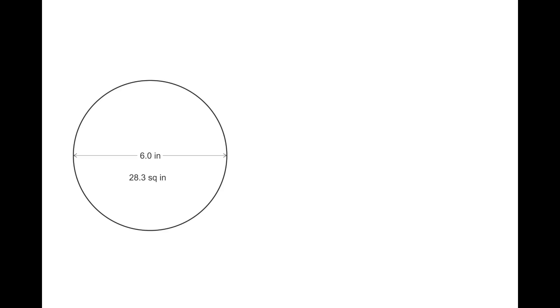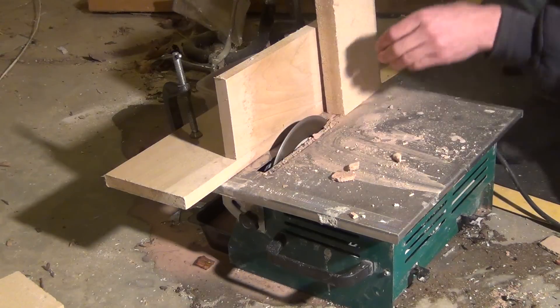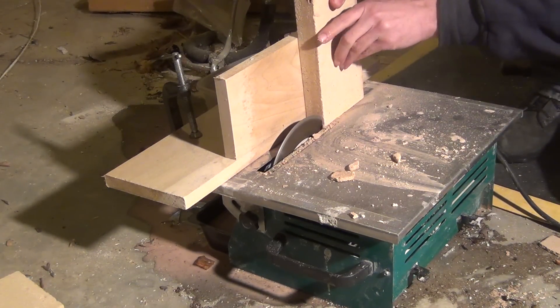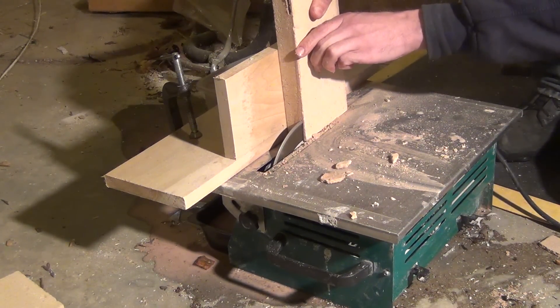The original heat riser was 6 inches with a profile of 28.3 square inches. To minimize the waste of brick, I dado cut two bricks and then set two complete bricks on their ends. With this setup, the profile area is slightly less by 2 square inches. Even though it's slightly smaller, I decided to take the risk since the heat riser is taller than most heaters and I should have a stronger draft.